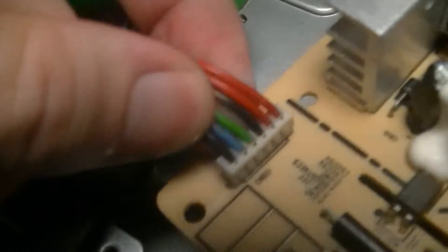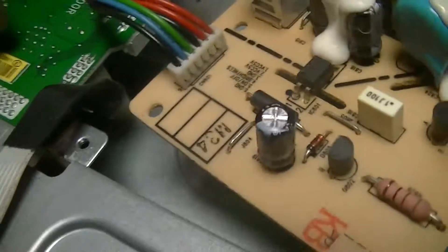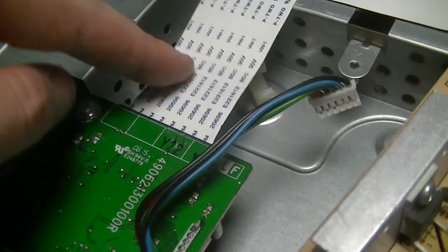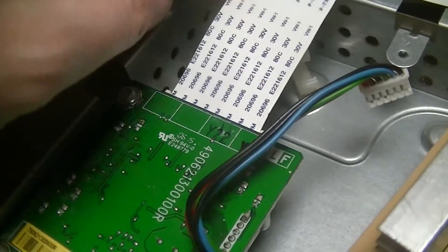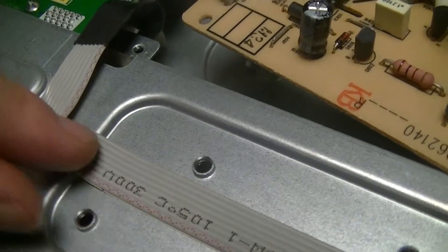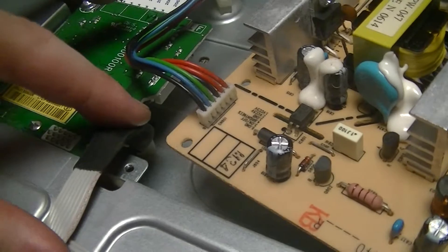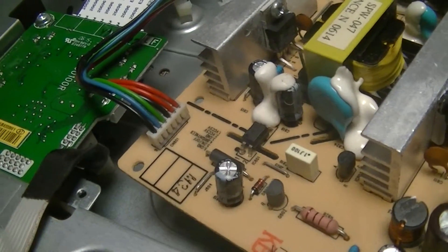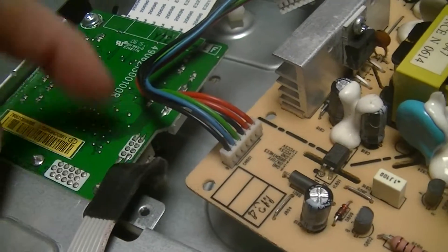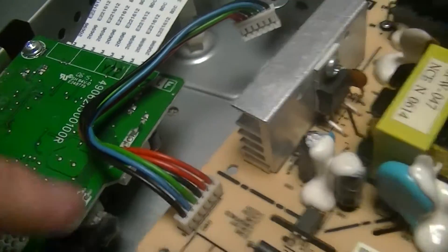This does have a supply out here which goes off to this other controller board, which just has the input signal processing and the signals out to the liquid crystal display on this flat flex. And this ribbon cable just goes off to the circuit board that has — well, actually there's a separate daughter board that just has the status LED, and a PCB on the side of the monitor which just has the 5 control buttons.